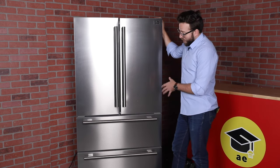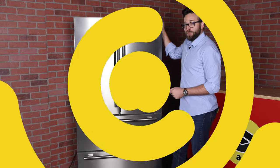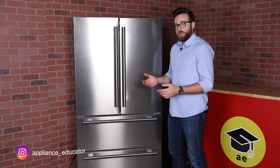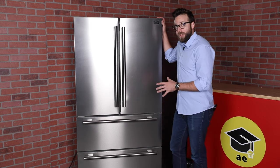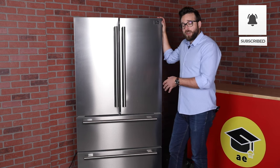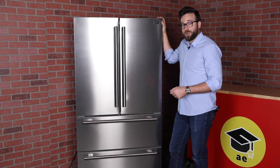All in all, the Forno is a really good refrigerator. If it's within your budget, I'd say go for it. Thanks again for watching. If you liked today's video, leave a like. If you have any experience with the Forno brand or this refrigerator itself, we'd love to hear about it — leave a comment below. Also let us know what you want to see next. We have a lot of videos in the pipeline but we're always eager to hear what you want. Thanks again for watching. Stay tuned.